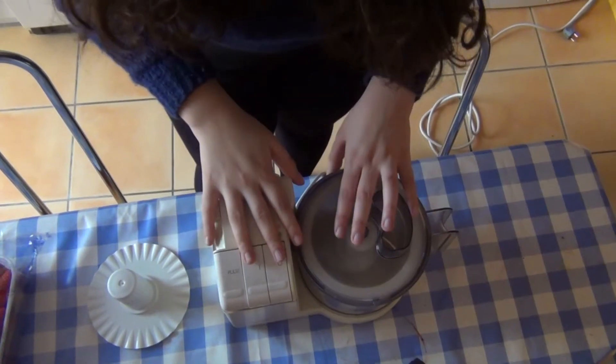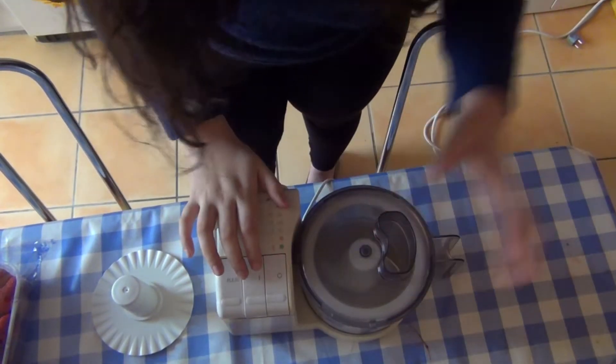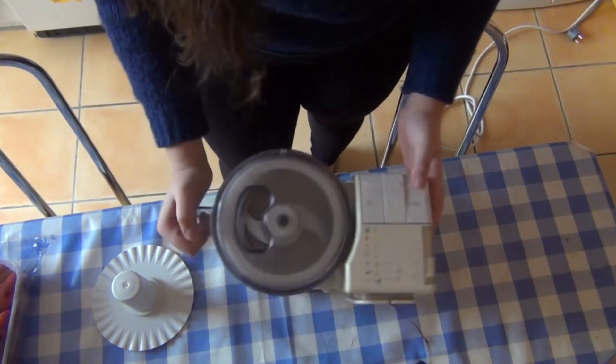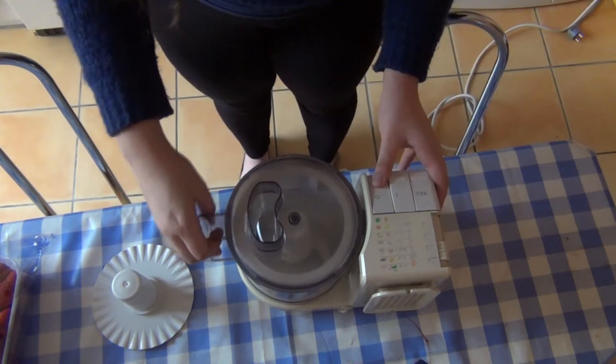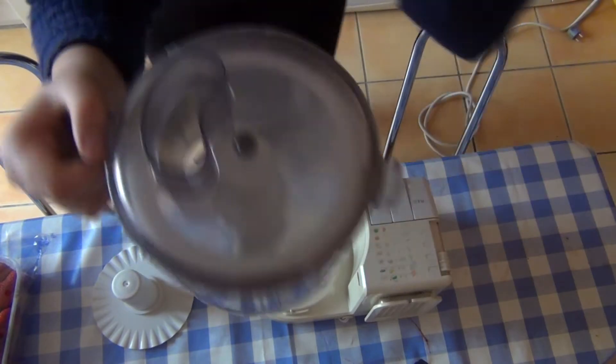Hi guys, welcome to my kitchen and we are going to blend stuff. Sorry I've been away for a few weeks. I never use this thing, and well, let's face it, this is a blender that was probably made during the Cold War.